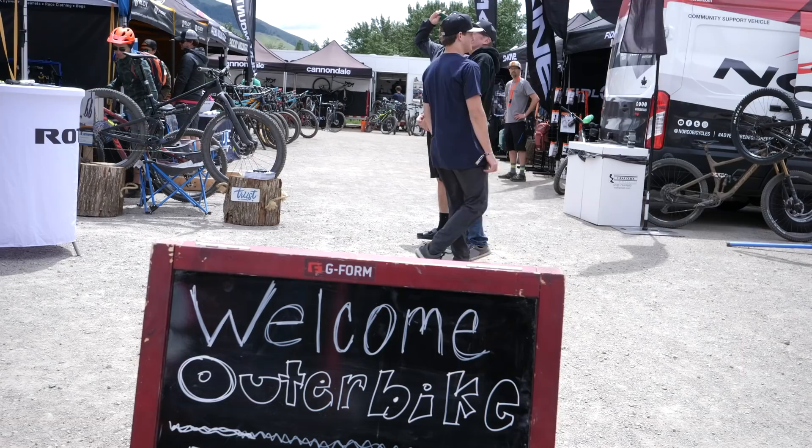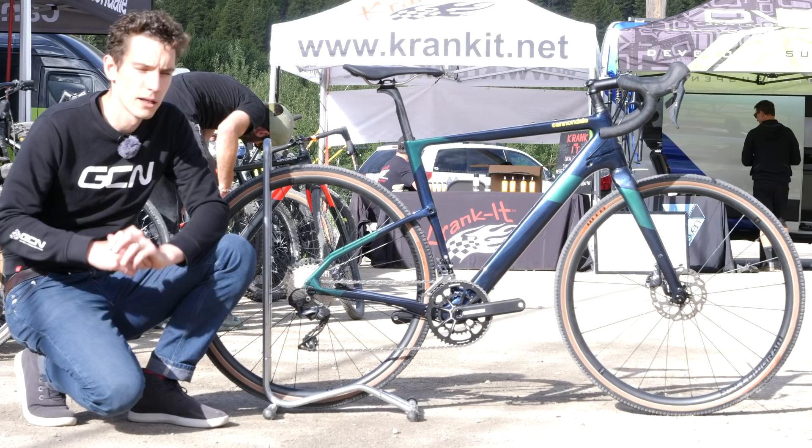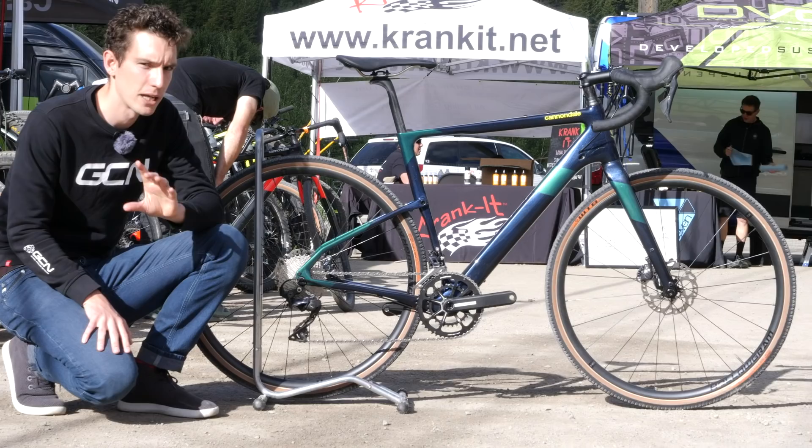Like the Cannondale Topstone Carbon Gravel Bike, which has got some really impressive innovation when it comes to comfort and compliance.